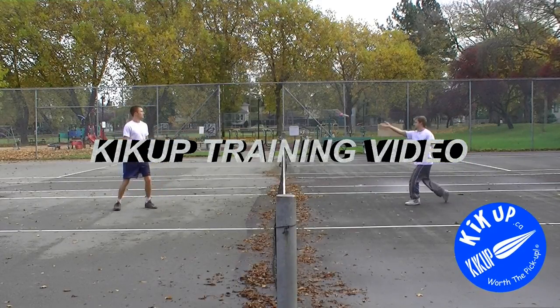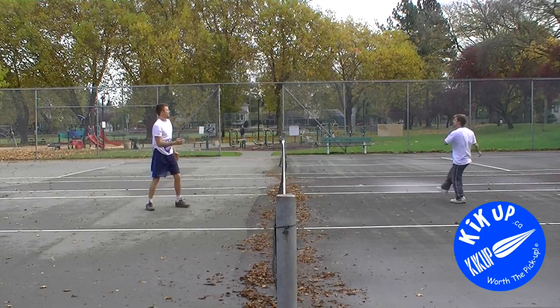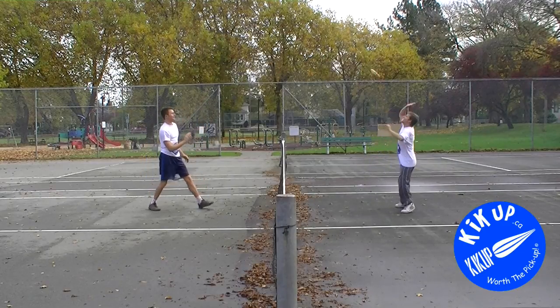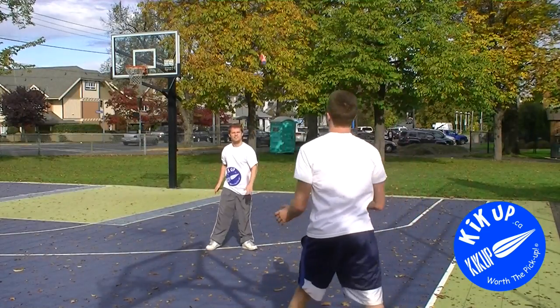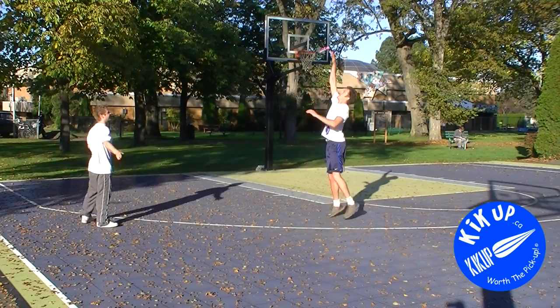Kickup, the amazing new sports toy, is also quickly becoming a popular physical and mental training tool for athletes. It can be used to improve hand-eye coordination, reflexes, spatial awareness, and agility, while simultaneously giving a high-intensity, full-body, aerobic, and cardiovascular workout.